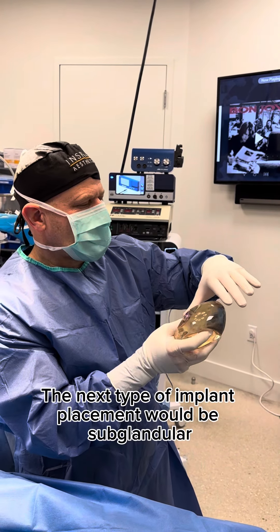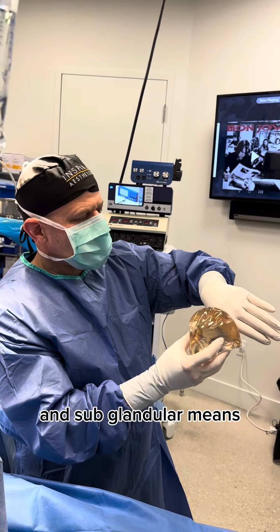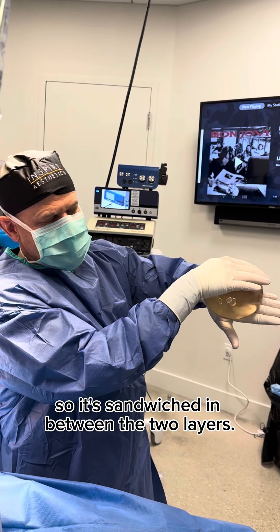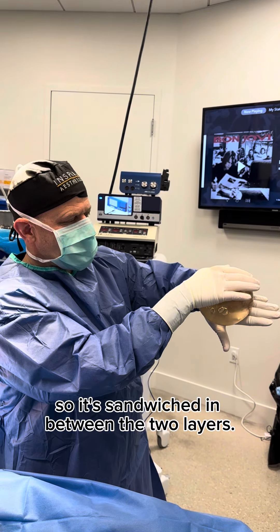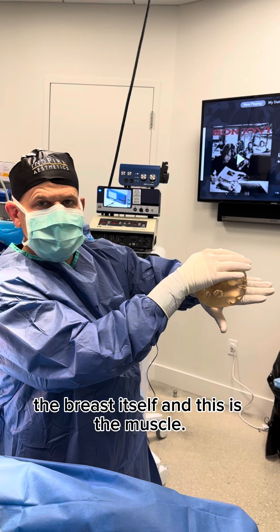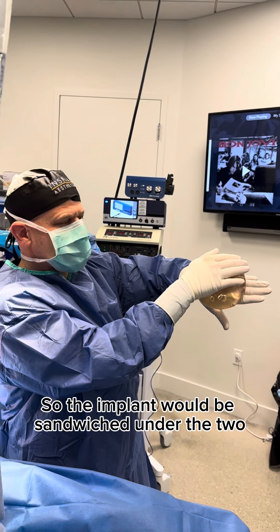The next type of implant placement would be sub-glandular. Sub-glandular means it goes over the muscle and under the breast tissue, so it's sandwiched in between the two layers. This would be sub-glandular where this is the breast gland, the breast itself, and this is the muscle — so the implant would be sandwiched under the two.